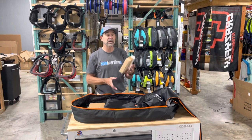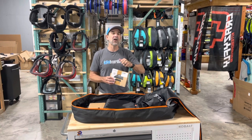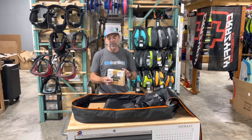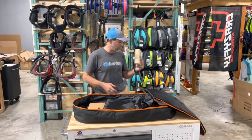The base of the fire fins bolts on to the board, and then the fins click on and click off whenever you're ready to go. You can leave the base on, throw the fins in the little pockets down here at the end of the bag, throw your board in and you're gone. So that covers the fins.